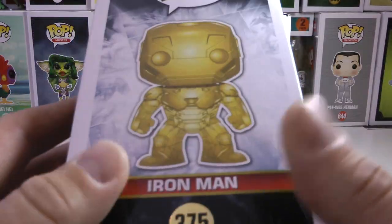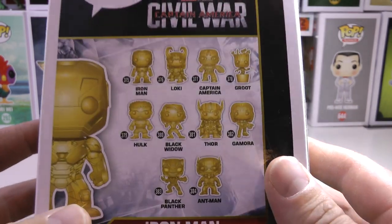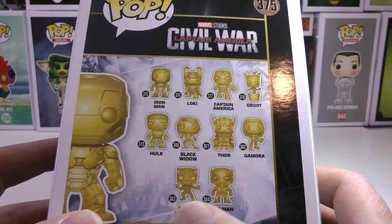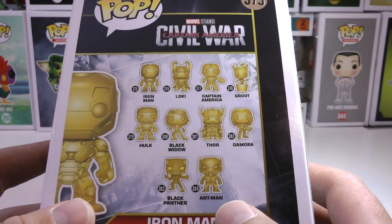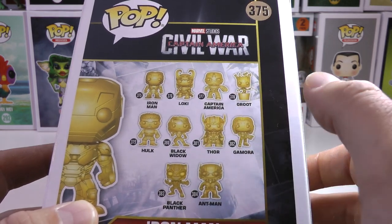They have a gold 375 emblem, they got gold on the side, they got gold everywhere. Check out all the figures in this 10-year anniversary: they have Black Panther, Ant-Man, Gamora, Thor, Black Widow, Hulk, Iron Man, Loki, Captain America, and Groot.